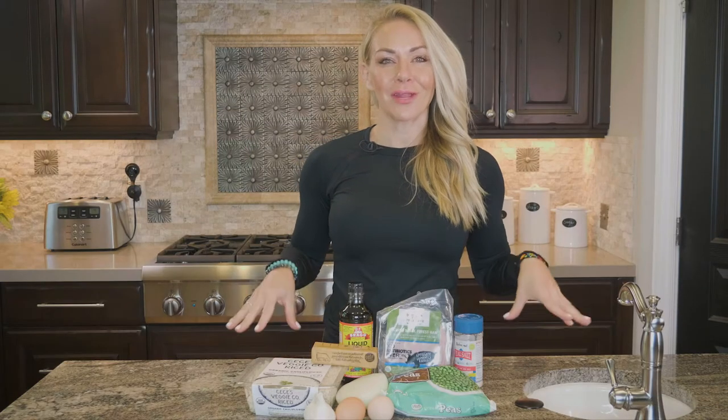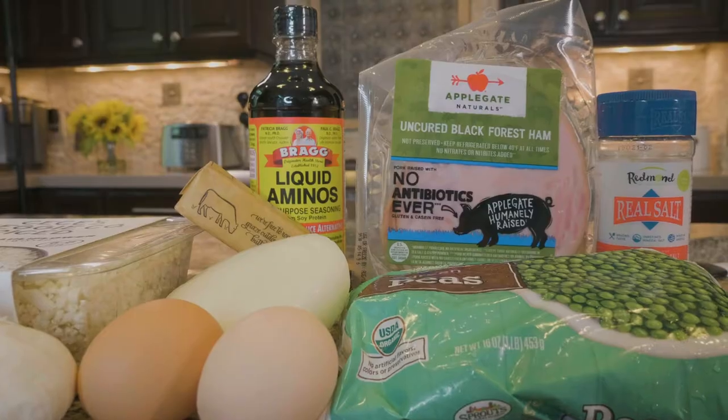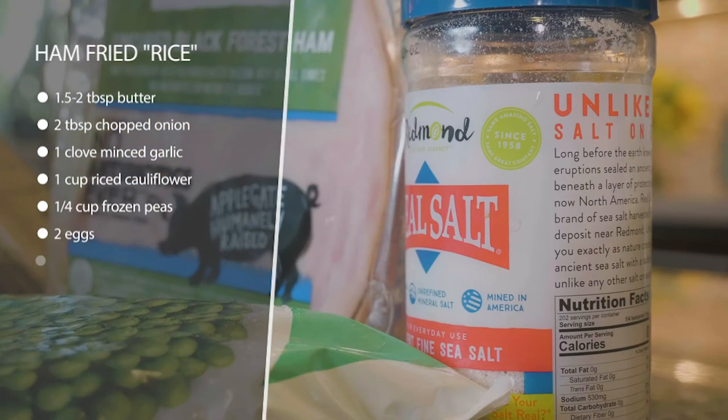This is keto ham fried rice. Instead of rice, we're going to use cauliflower rice. You can make it yourself, or you can love your life and just buy some — most grocery stores have cauliflower rice now.